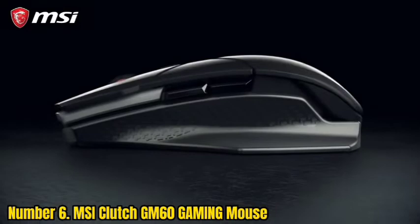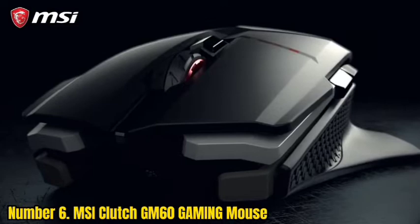Number 6: MSI Clutch GM60 Gaming Mouse. The side buttons are very conveniently located on both sides. Therefore, this mouse for image editing can be fully used with both hands. I especially like the extra panels — the kit includes four side and two palm panels.